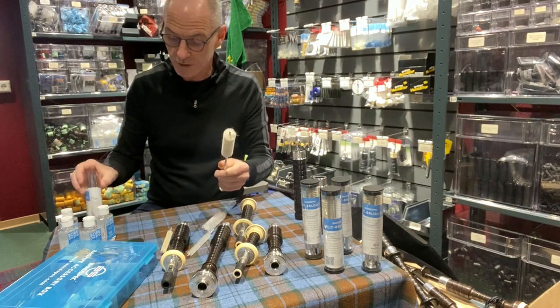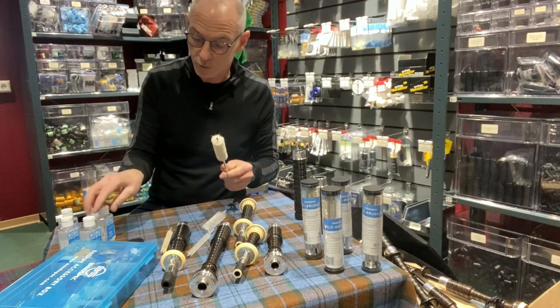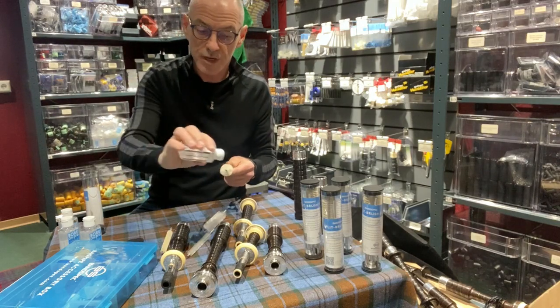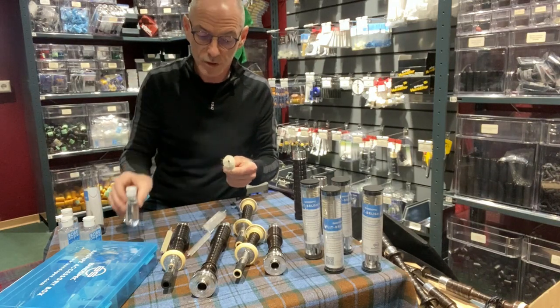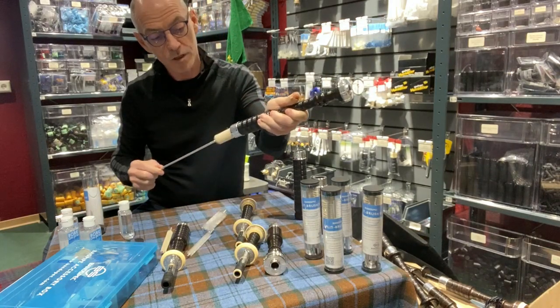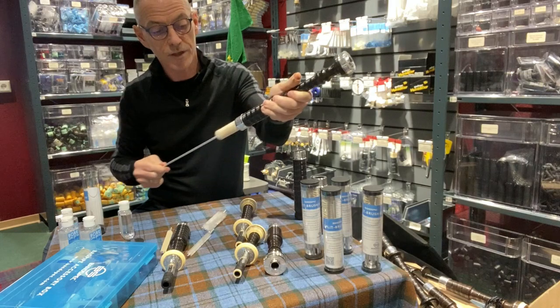What you can also do is use the wool brushes for applying bore oil. So just add some bore oil to the brushes and push through, applying lightly to the inside of the bore.